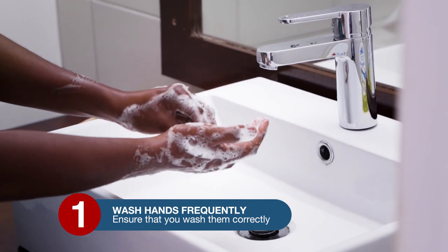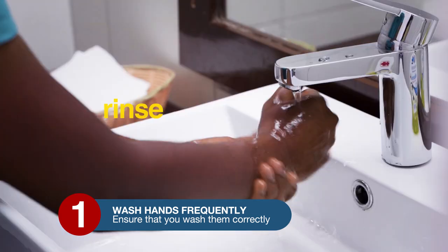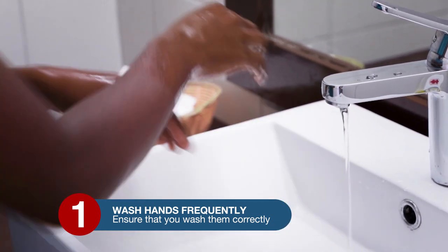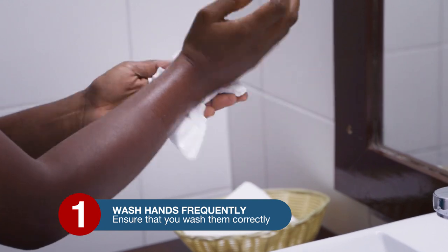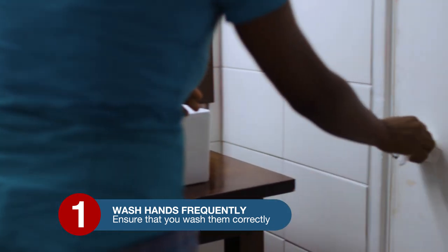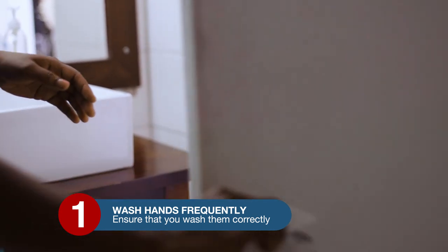Do this for both hands. Open the tap, rinse your hands, then close the tap with a tissue. Dry your hands with another tissue — this same tissue can be used to open the door. Wash your hands like this every time for at least 20 seconds; sing the happy birthday song twice.